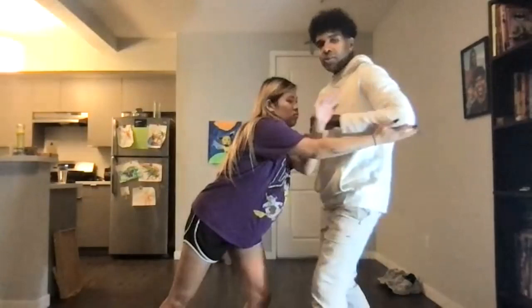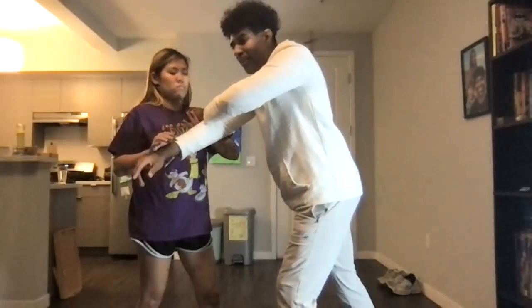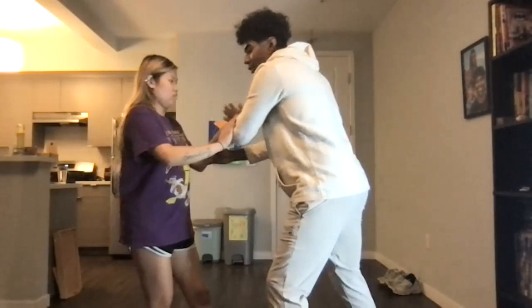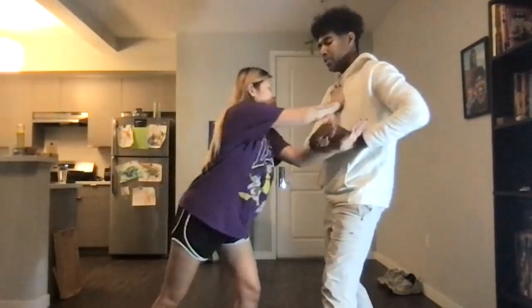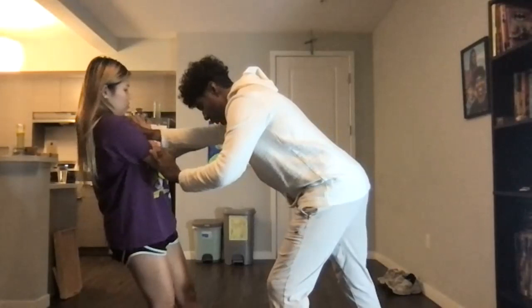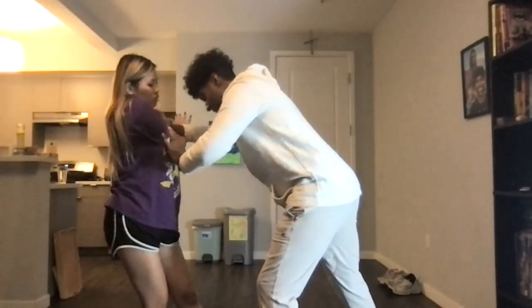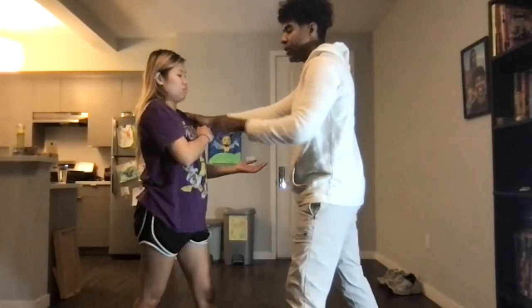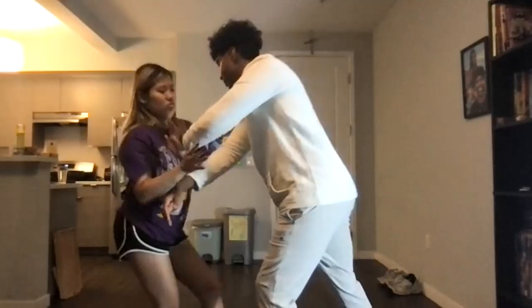Now we're going to switch — go an extra push to switch sides with the hands, keeping the legs the same. She's pushing me: one, two. And now I'm pushing out and she's directing me over, now I'm dropping. The body mechanic changes — my intention is to push her over her right shoulder, she's guiding me toward her left shoulder. She's taking that pressure, rolling in toward the right, and I'm returning. She presses it in and I roll her off.